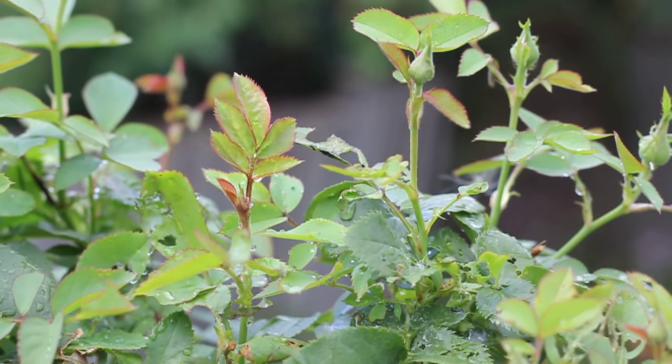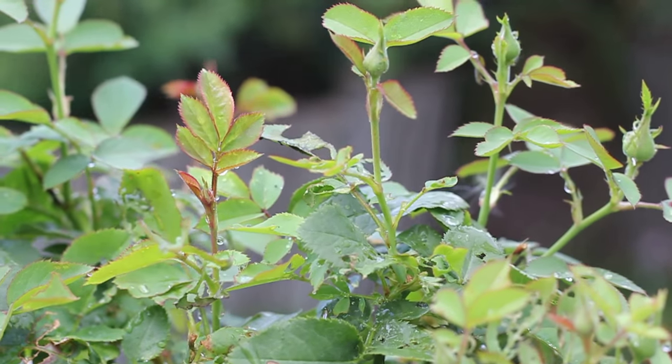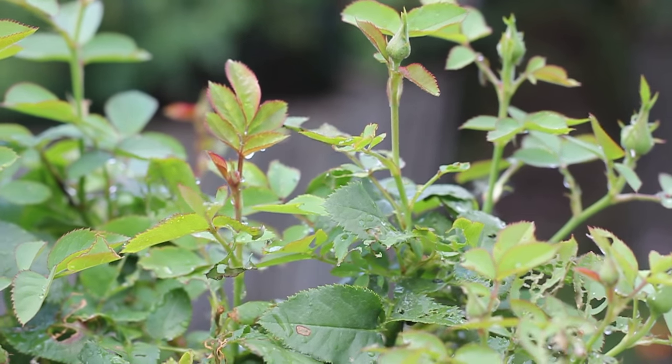I wanted to show you what they do. You can see these leaves — they've just been eating at them, holes everywhere. It's just amazing; they will go through a plant like nothing.